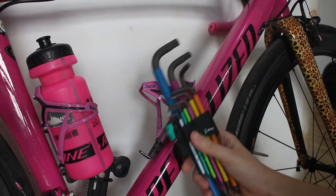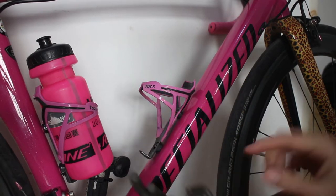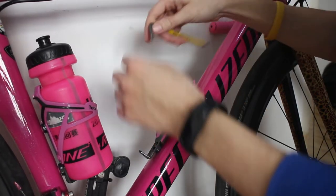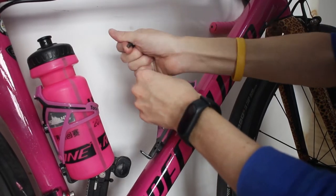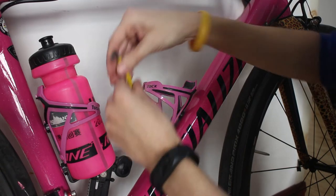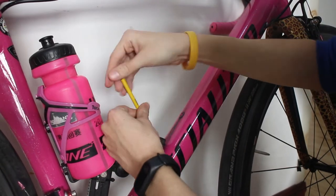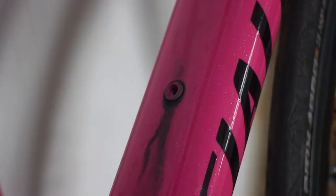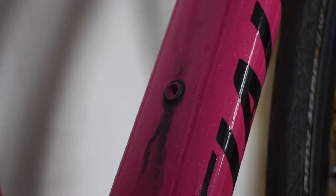Grab your allen keys - it's usually the 4mm allen key, or hex wrench if you want to call it that - and just take off your water bottle cage. Keep your nuts safe. Once you take it off it should look something like this. You'll probably have a bunch of dirt in there, so grab a rag and give it a quick wipe down.